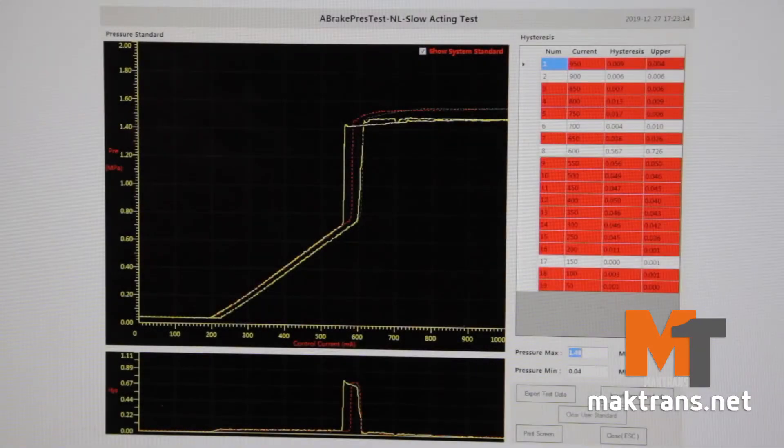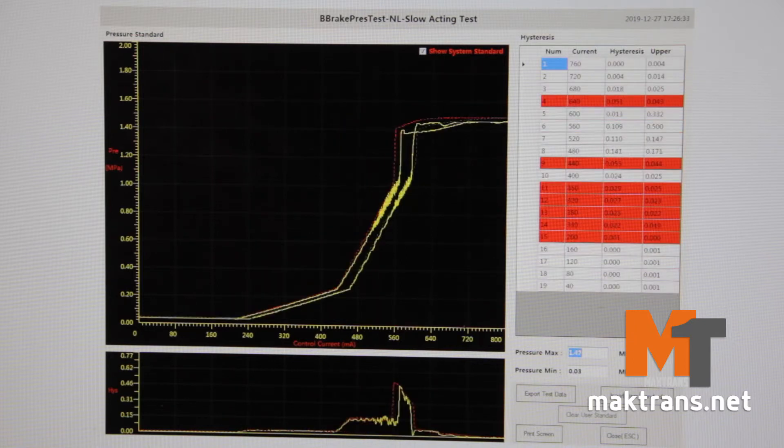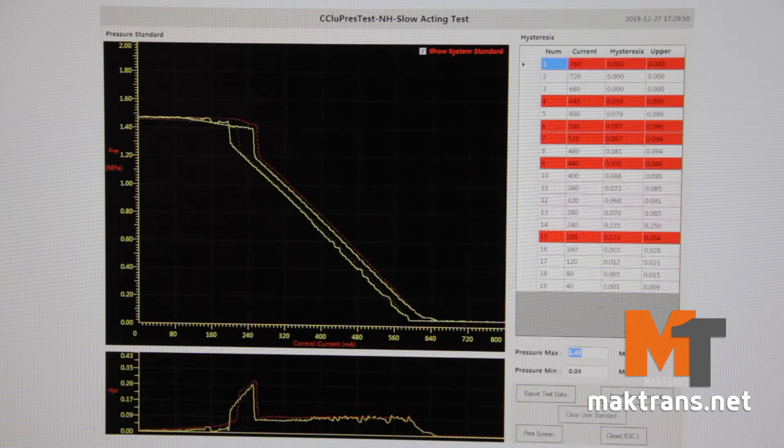Such a method of testing allows performing much more detailed diagnostics compared to simple testing by means of a vacuum stand, because there are some problems — valve jamming or solenoid malfunction — that occur only after warm-up.